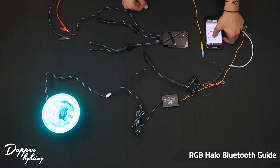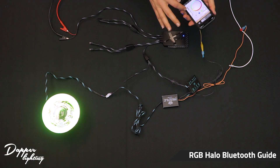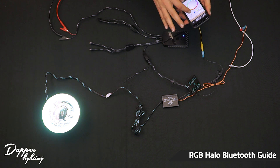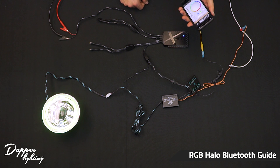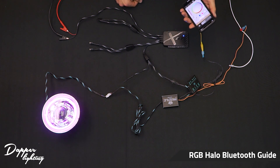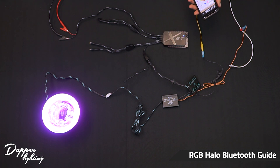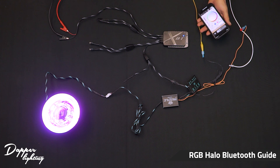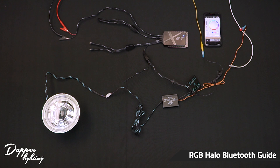There are a number of features and functions on the app that you can play with — you can change colors, strobes, all sorts of things. Say you're on the pink halo mode with no strobe, just driving with your pink halos on, and you need to make a turn. You can see that the headlights are automatically going to switch to the blinking amber turn signal, and when you switch off the turn signals they go back to your pink halo — which is why they are commonly known as switchback halos.